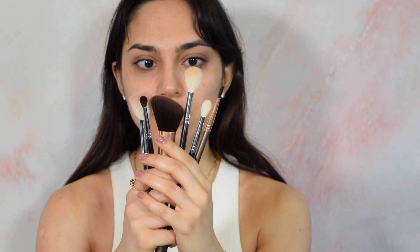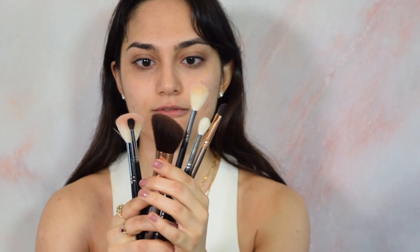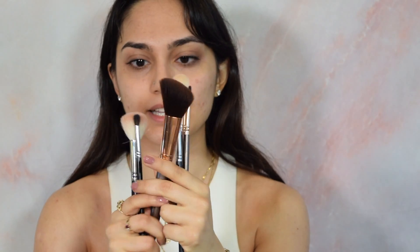I'm also going to keep my brushes pretty simple — just these brushes in this tutorial. We have one for bronzer, one for highlight, one for blush, and then at least three for the eyes, and of course my makeup sponge.